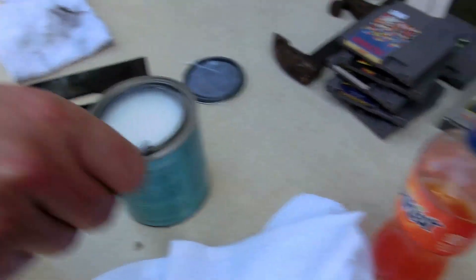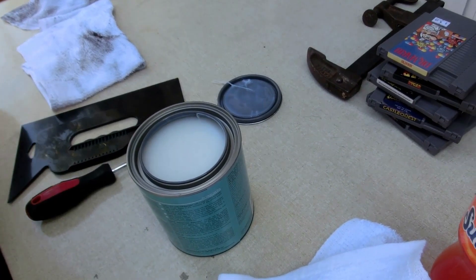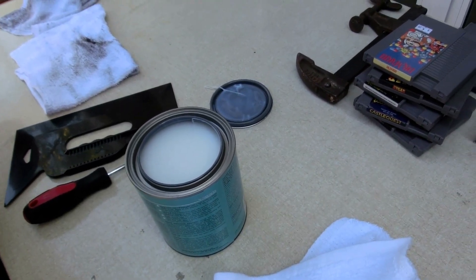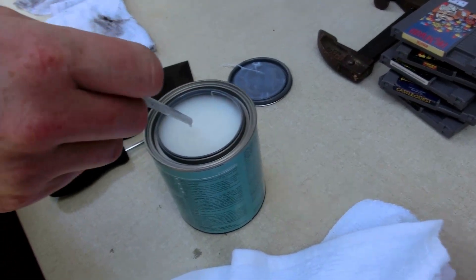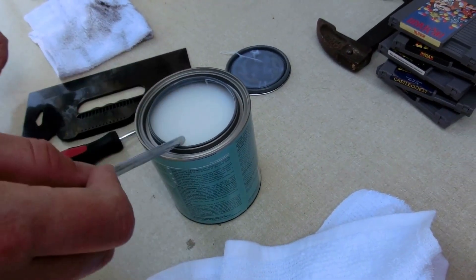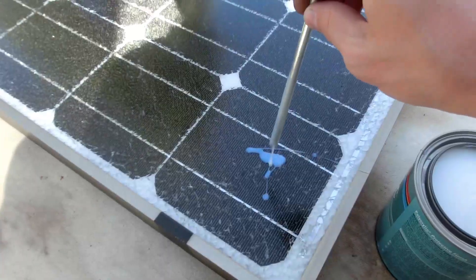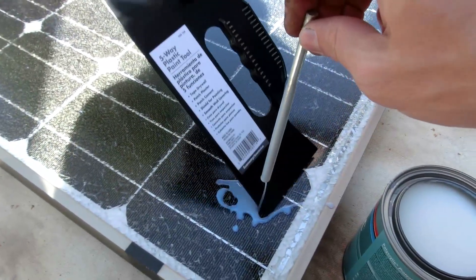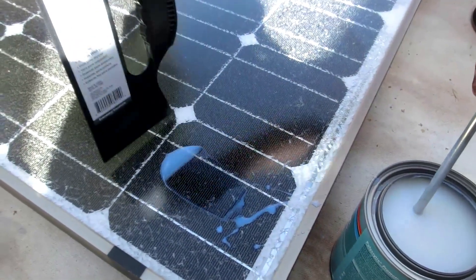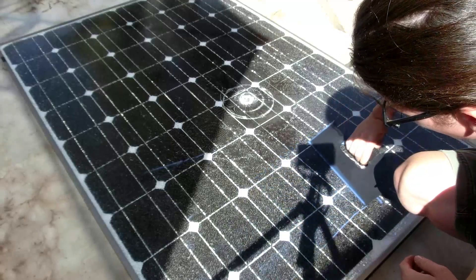I wonder if we should just pour this directly out. I'm kind of worried that this will give too cloudy a finish. You think we should do a test spot on some plastic first just to make sure? Or even look at this — this is dried and it's, like, white. Yeah, that is pretty white. I think that's kind of what we want. Oh, that's not too bad — it's working pretty good.